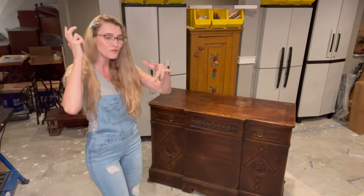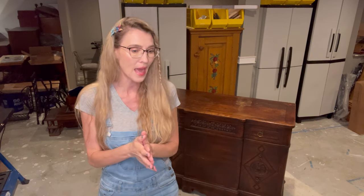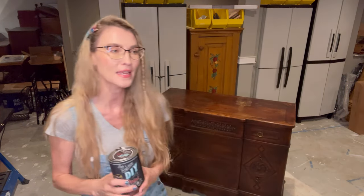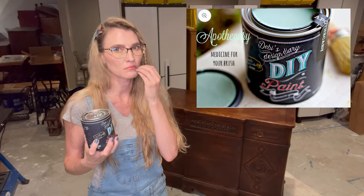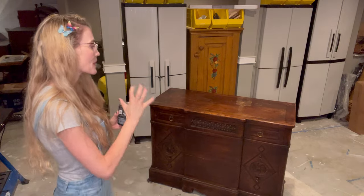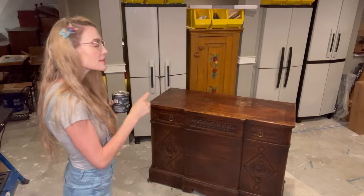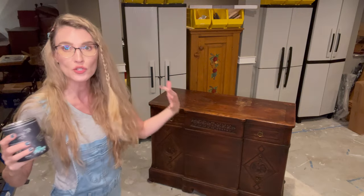This piece would make a phenomenal TV stand or entryway piece. My vision for this piece with this new clay-based DIY paint: I'm going to use two light colors — a beautiful color called Mint Chip and another gorgeous color called Apothecary, which is like a sea foam green, darker teal. I'm going to sand the top, do a white stain and a bleached look, brighten this piece, make it more modern, and bring out all those dark details.